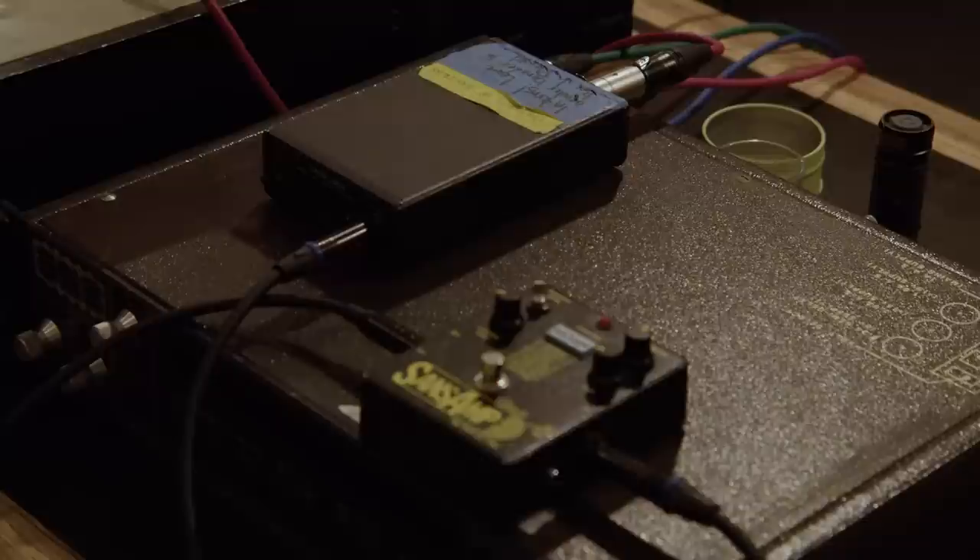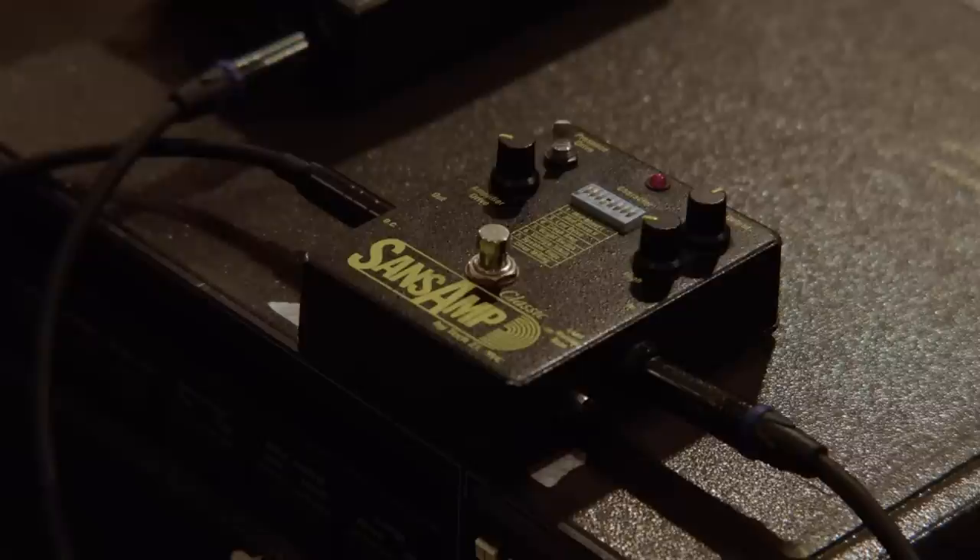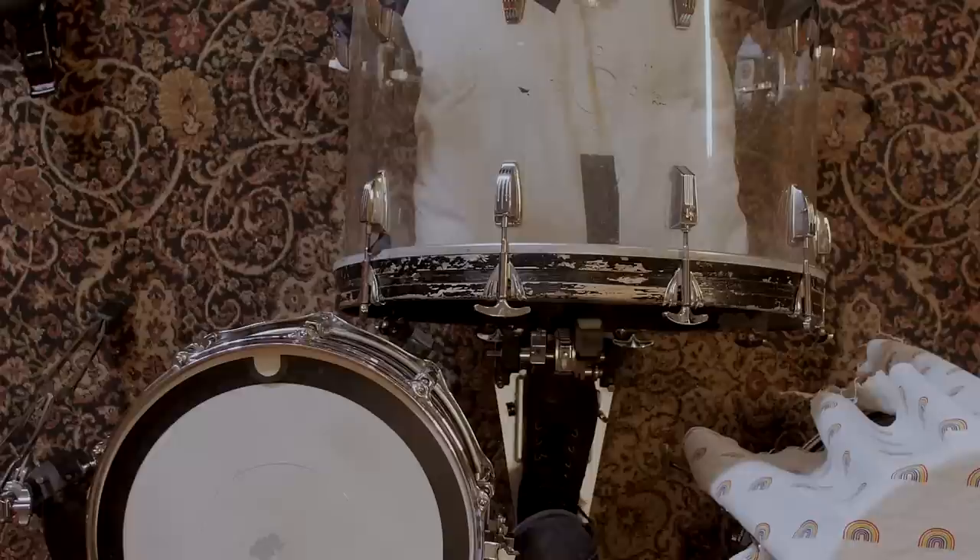The only real trick to this drum sound is that Chad Blake very famously uses SansAmp pedals all over. He used to do it with the pedal, now he probably uses the plug-in, but either way we had a SansAmp pedal today. We multed our signal out before it went into Pro Tools and ran it through the SansAmp pedal — it's basically an amp simulation pedal with a really specific unique sound that adds a lot of character to the drums.